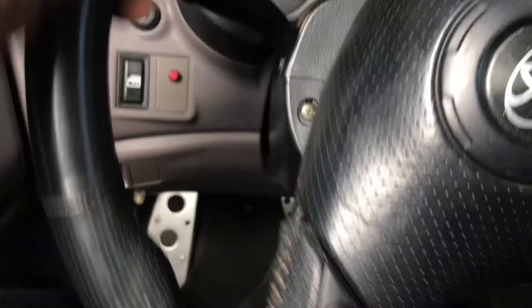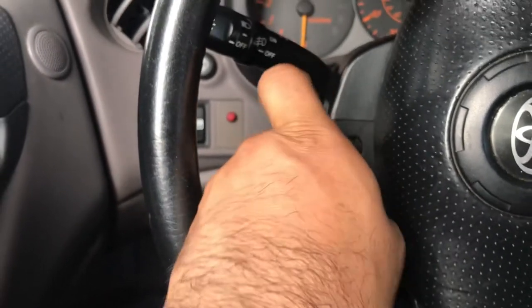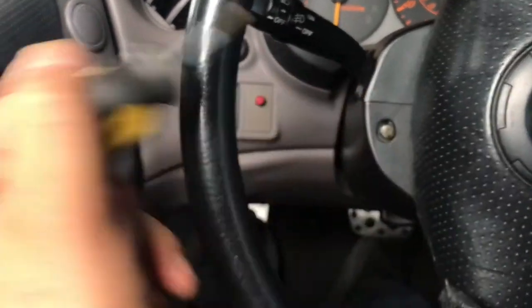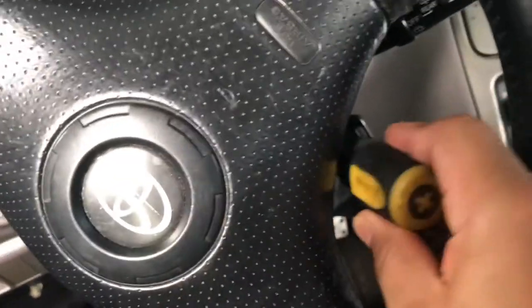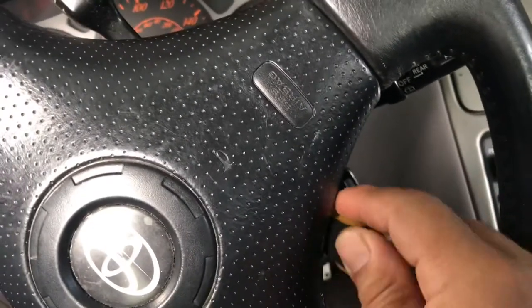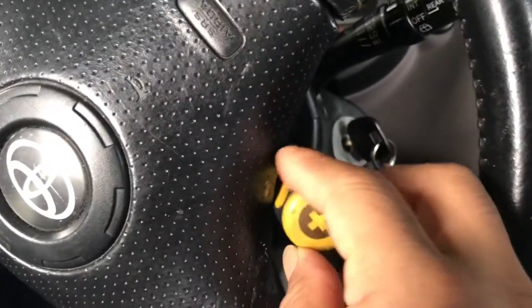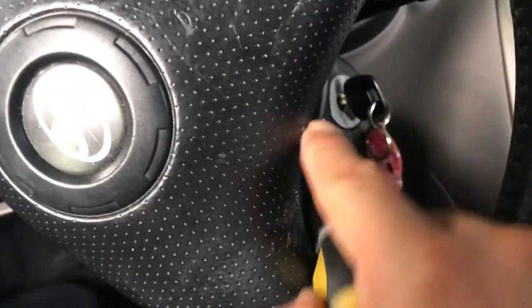First thing you're going to do — you see the screw right here? Take it out with a Phillips screwdriver. I'm recording with one hand. Take it out, then swing the steering wheel this way. Same thing — screwdriver, take it out the same way you're going to put it back on. The Georgia weather out here is crazy — the sun keeps coming in and out, it's been raining and foggy — but we're gonna get to it.